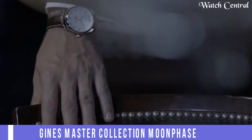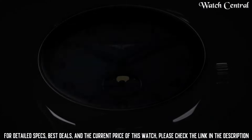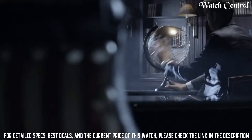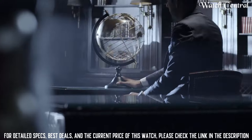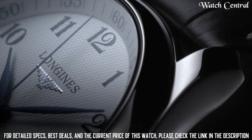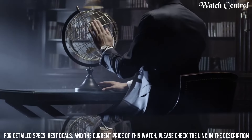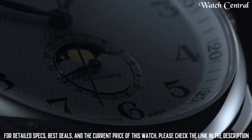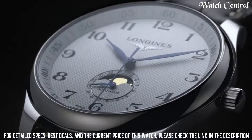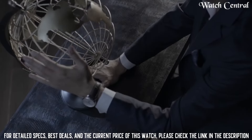Number 3: Longines Master Collection Moon Phase watch. Band material leather, band size 8 inches, bandwidth 21mm, band color brown, dial color silver, textured bezel material fixed, calendar date, item weight 10.58 oz, movement automatic, water resistant depth 30m, item shape round, dial window material type sapphire, display type analog, clasp deployment clasp, case material stainless steel, case diameter 40mm, case thickness 40mm.